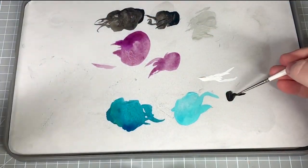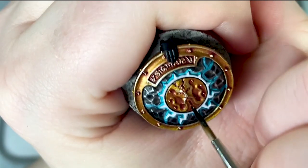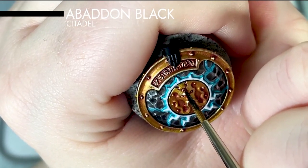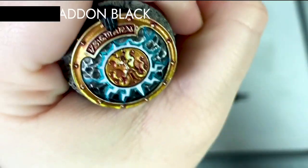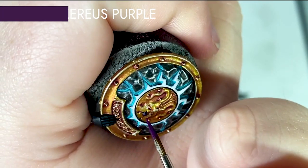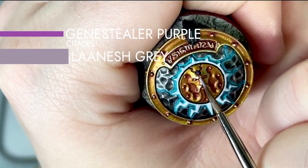I'm now going to pick out the gem in the centre of the shield. I've decided to go with purple gems for my army as a nice spot colour. To begin I've used Abaddon Black to separate the gem out from the gold and then I base coat using Zerrius Purple and add successive highlights using Jean Steeler Purple and then Slaanesh Grey.